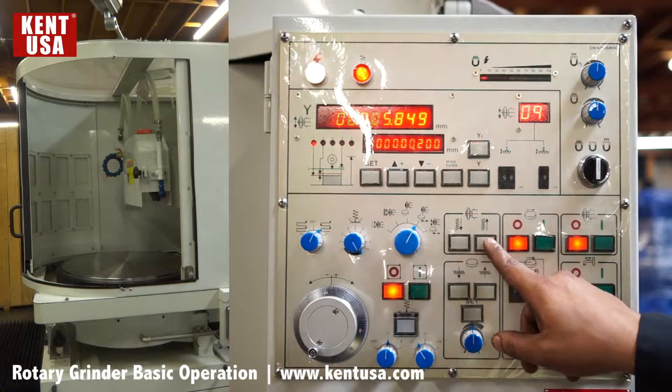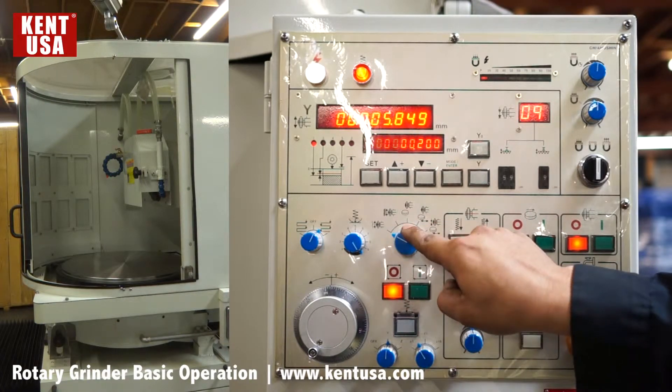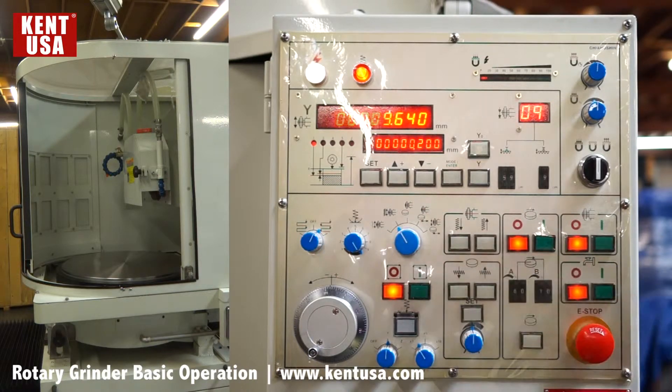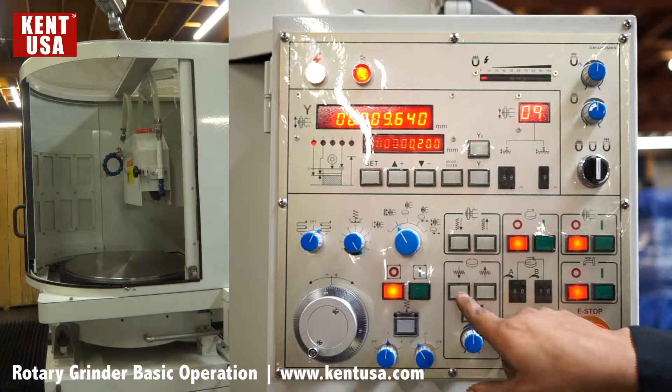We have these two buttons — up and down — used with the first two modes: rapid or feed. We also have our cross feed controls: cross feed in and cross feed out.